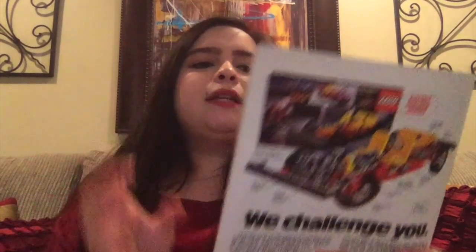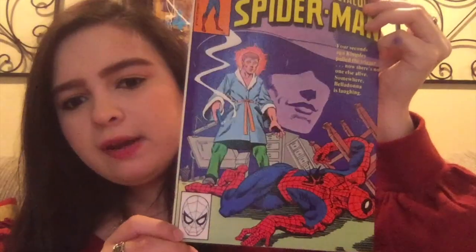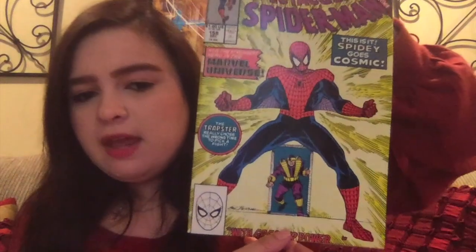We've got Peter Parker the Spectacular Spider-Man number 48. I kind of love the artwork on some of these — it's very classic. Sometimes the artwork on comics today looks very new, so you don't really get that classic artwork as much. Then we have the Spectacular Spider-Man number 158, which says 'now the strongest hero in the Marvel universe.' I'm curious what the story is there and I'll definitely read all of these.